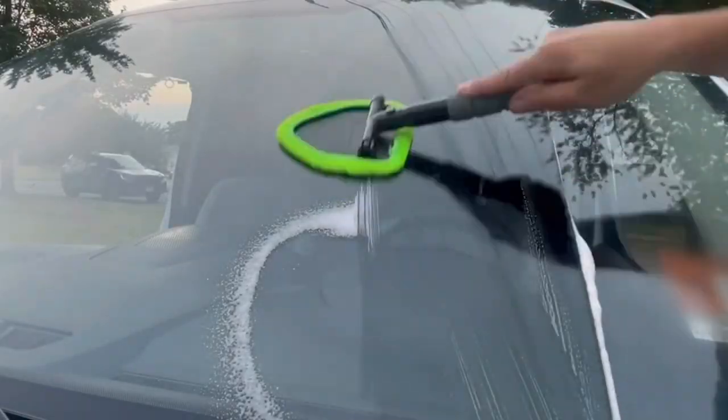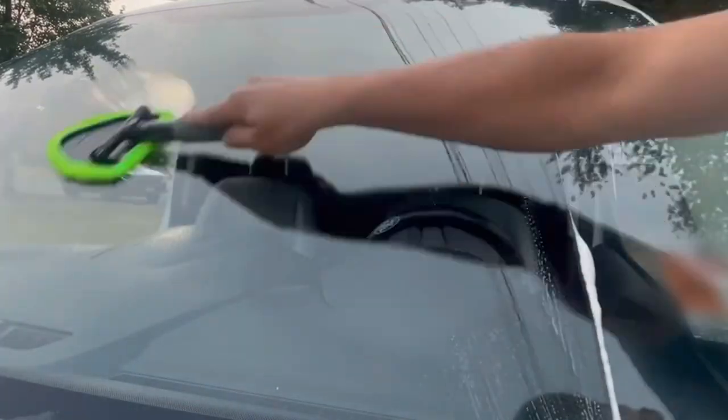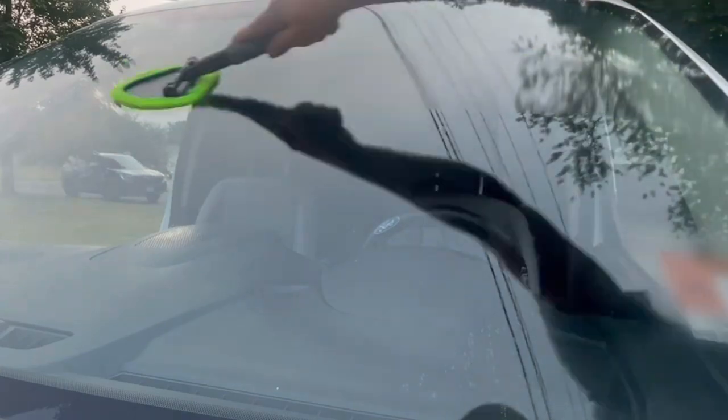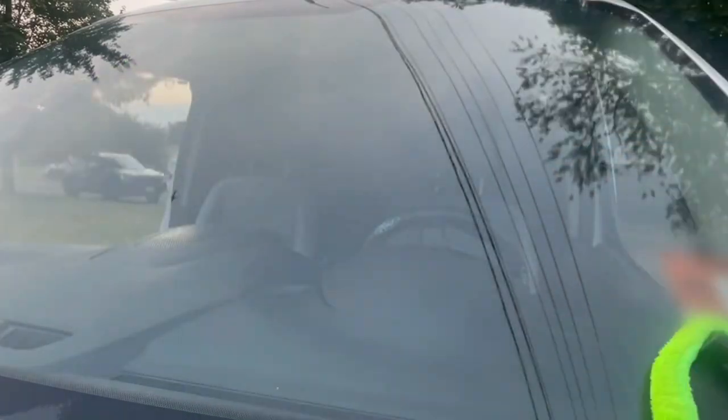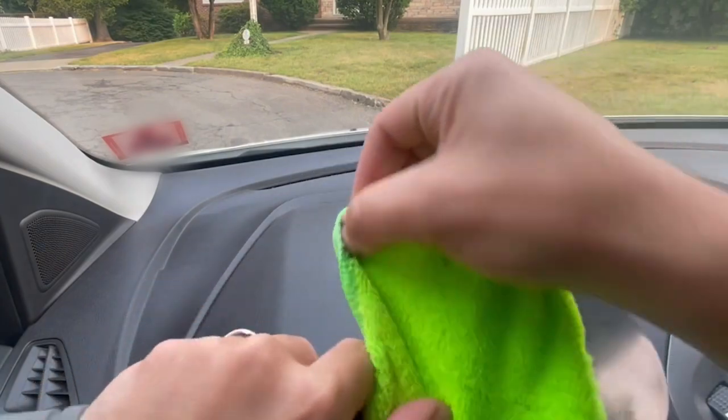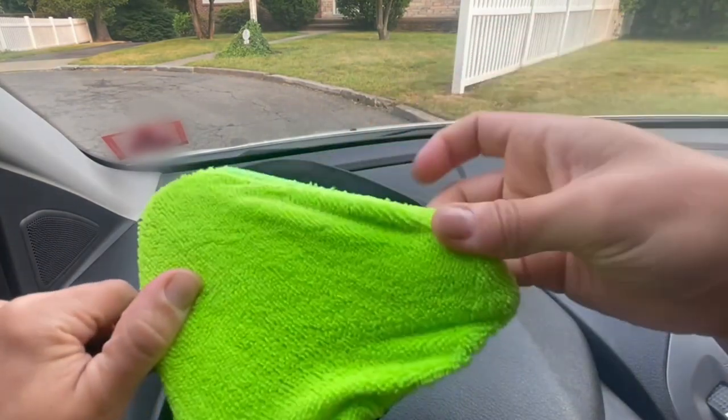It makes my life a lot easier. It helps me to knock out those hard to reach places, cracks and crevices on my windshield and all of my windows. What I really enjoy about it is how safe it is to use on all surfaces without the risk of scratching.